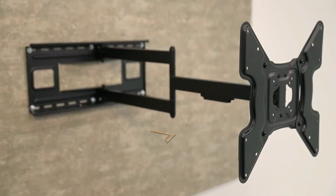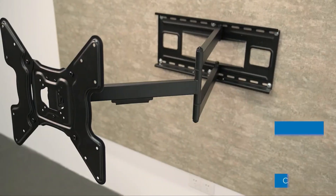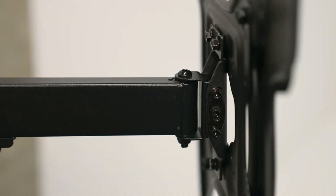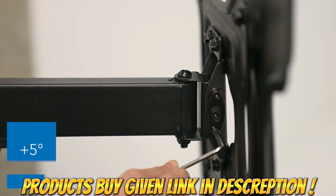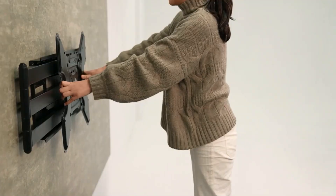Hey guys, I will show the 5 Best TV Mounts 2023. Through extensive research and testing, I have put together a list of options that will meet the needs of different types of buyers, whether it's price, performance, or particular use. For more information, I have put links to the products in the description. Like the video, comment, don't forget to subscribe, and let's get started.